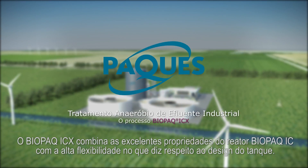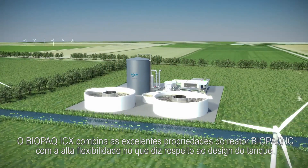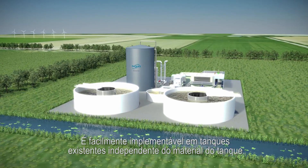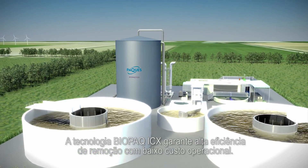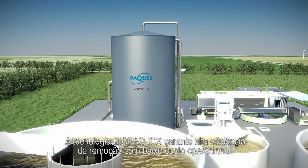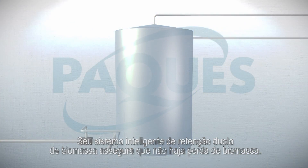The Biopac ICX combines the excellent properties of the IC reactor with high flexibility with regard to tank design. It is easy implementable in existing tanks and is independent of tank material. The Biopac ICX technology guarantees high removal efficiencies at a low operational cost. Its clever two-step biomass retention system ensures no washout of valuable biomass.